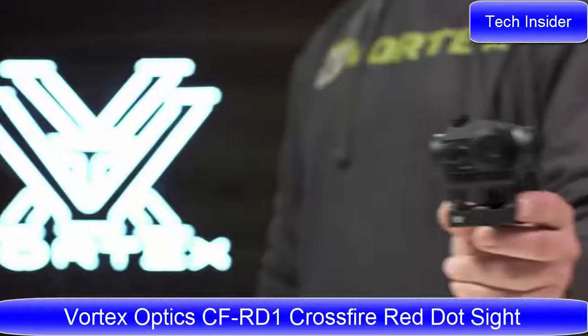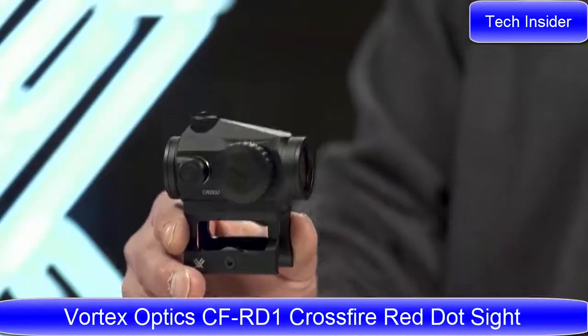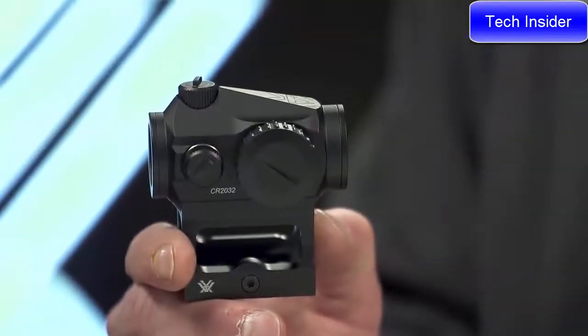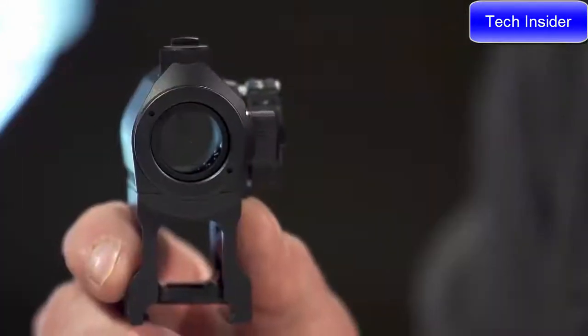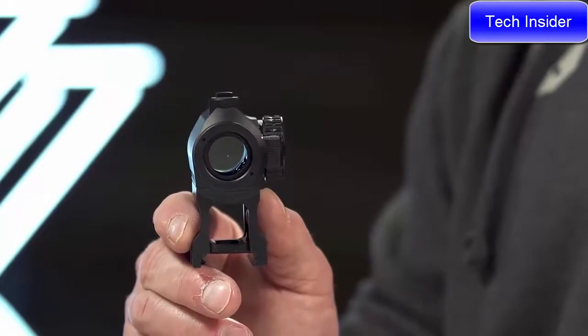This is the Crossfire. Compact, lightweight, and insanely fast, the Crossfire red dot combines performance and toughness into a sleek and affordable package. Fully multi-coated lenses increase light transmission during low light situations. The 2 MOA dot is easy to acquire for rapid close-quarter engagement and is fine enough to promote mid-range precision.